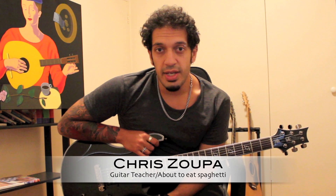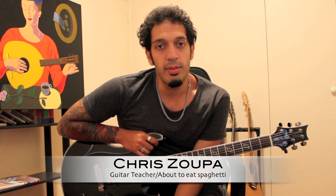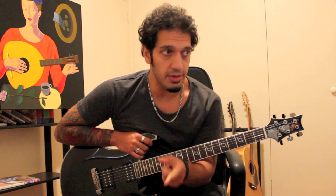Greetings all, lovely to see you all again. Apologies for the wait, we're back and better than ever. We're going to be looking at Calmar's 12 gauge span. Let's take a look.